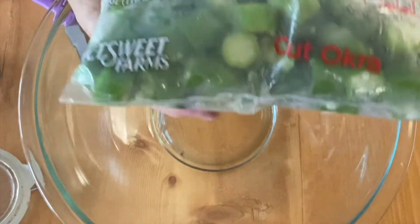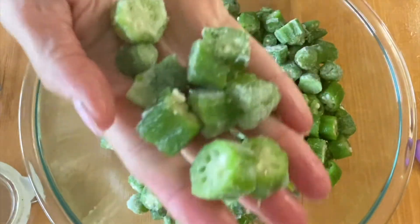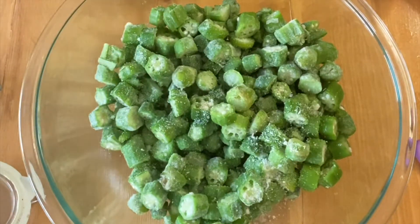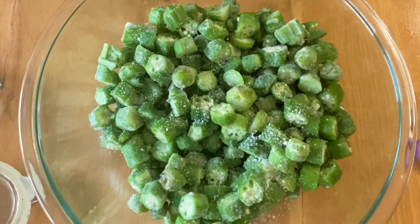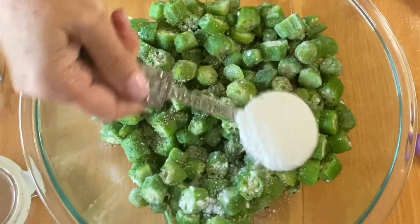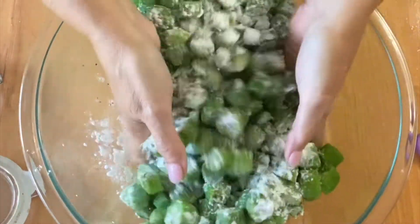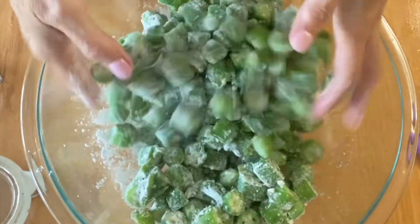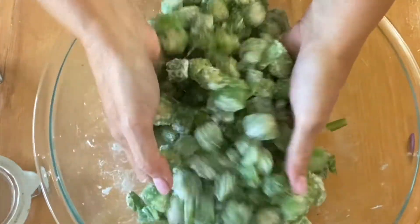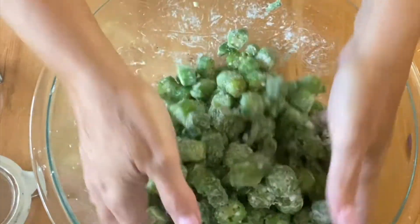I'm using a 28-ounce bag of frozen okra. You'll add 1 teaspoon of salt, 1½ teaspoons of pepper, and 1 tablespoon of flour. You'll toss this to combine, making sure the flour coats the okra. You don't want a thick coating of flour on the okra.